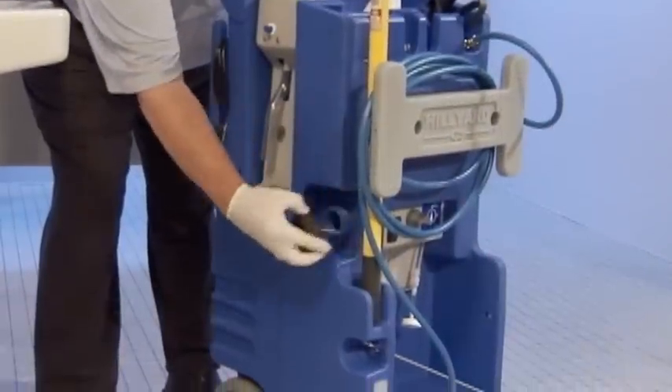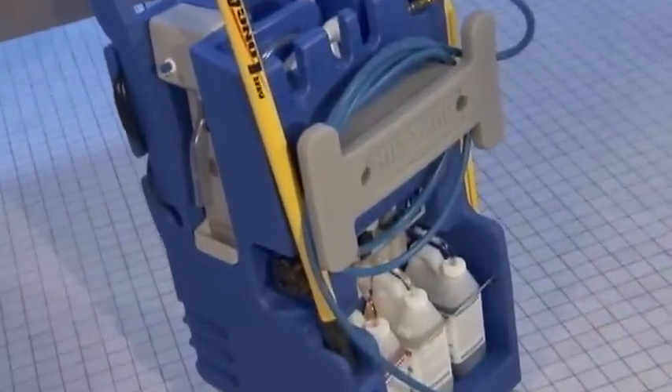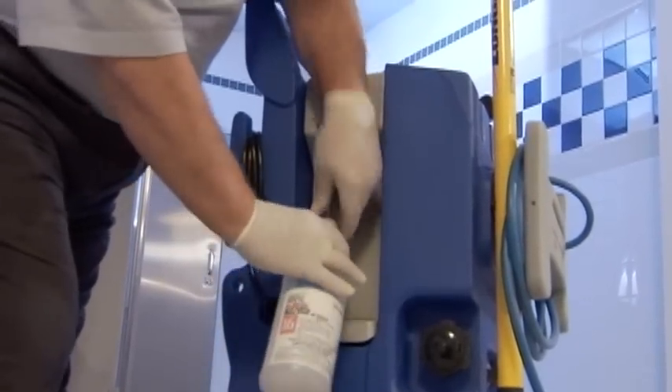Also included are easy roll wheels and casters, fresh water reservoir, molded-in clear water gauge, front-mounted hose wrap, and capacity for three products, plus a convenient fill hose for quart bottles.